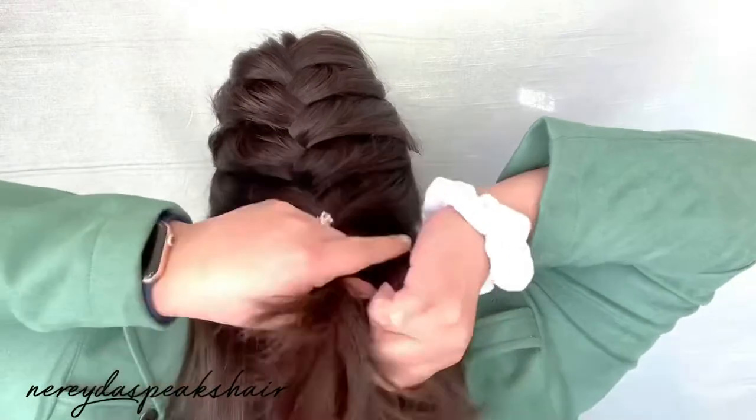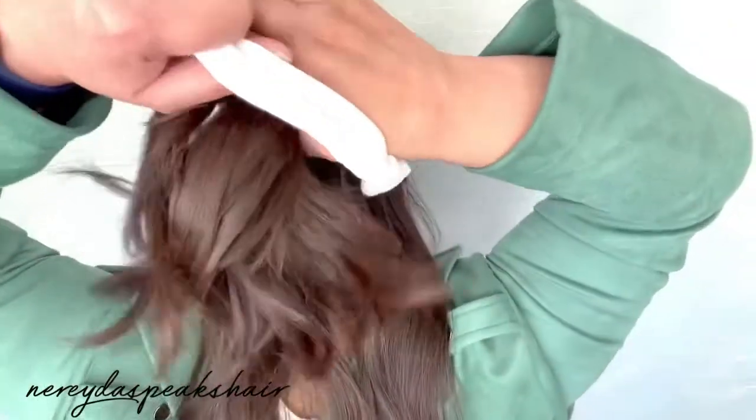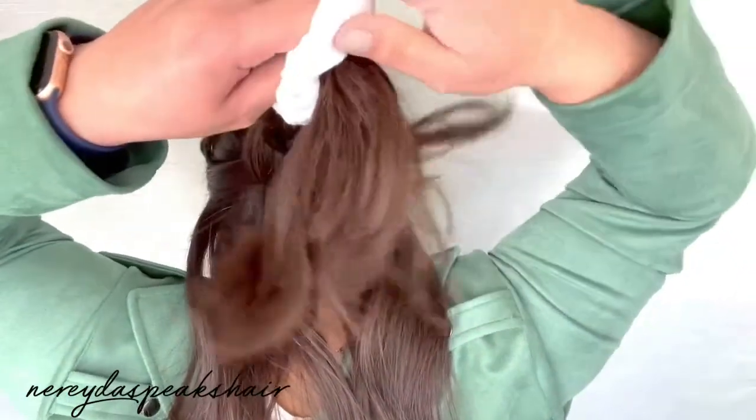Now I'm going to braid just a few stitches of a regular three-strand braid before securing it with my scrunchie.